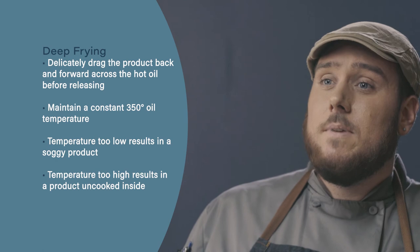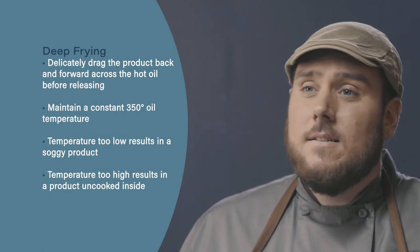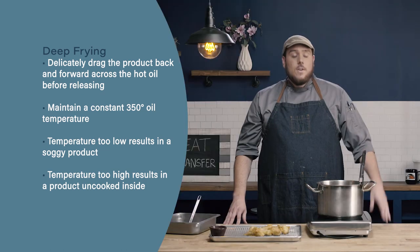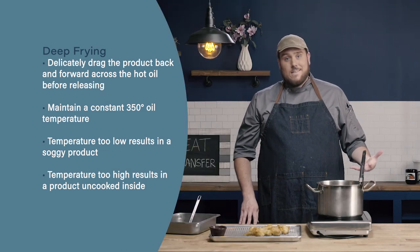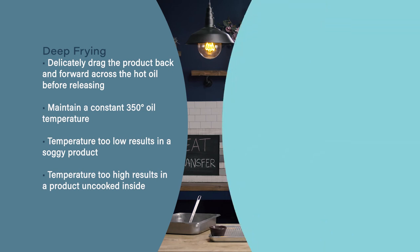Finally, heat management is going to be very important with deep frying. We want to maintain a constant 350 degrees. Going too low, our food will get soggy. Too high, the outside will brown before the inside cooks. And if it gets really too hot, we run the risk of our deep fryer catching on fire.